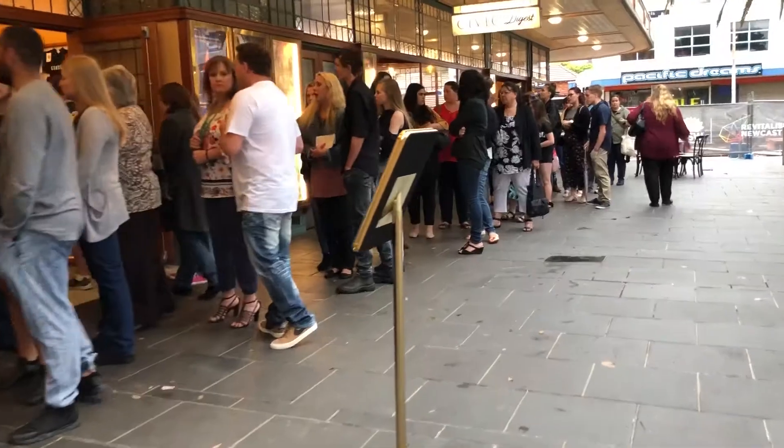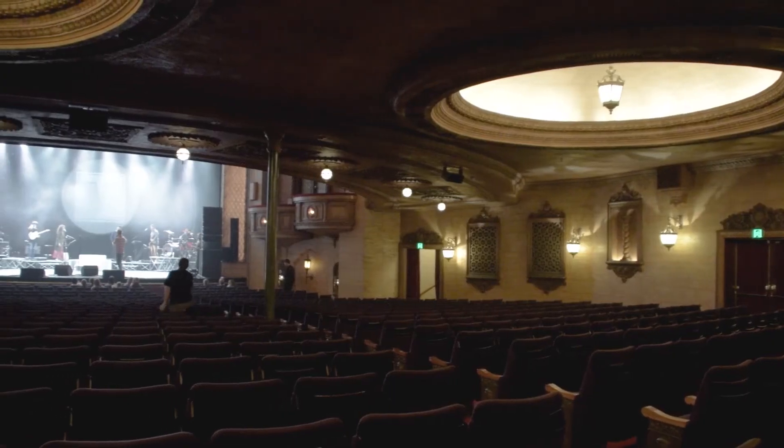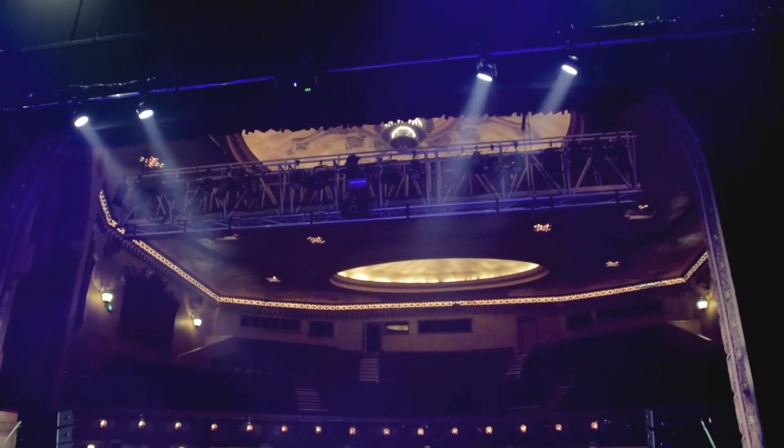I'm Anatole Day, front of house engineer for Guy Sebastian. Tonight's show is at the Civic Theatre in Newcastle. We've been with Guy 10 years now and we've come through here at least half a dozen times. It's actually a really nice venue — it's an older one, but acoustically it's pretty good. About a thousand people down on the stalls and a bit over 500 up the top.